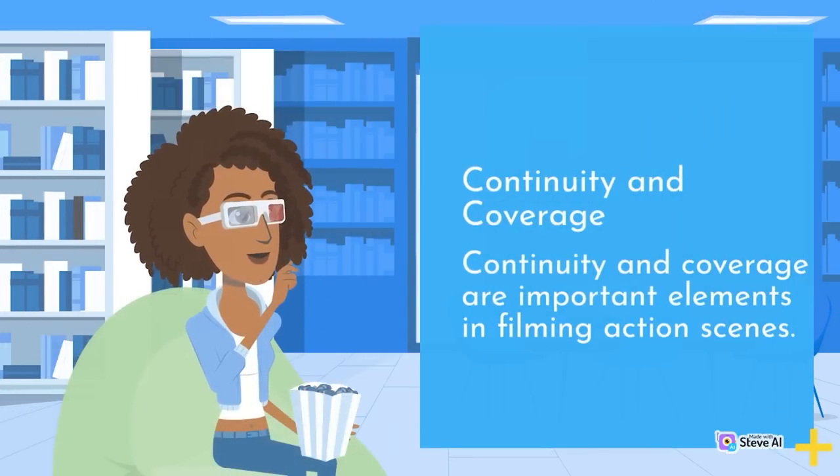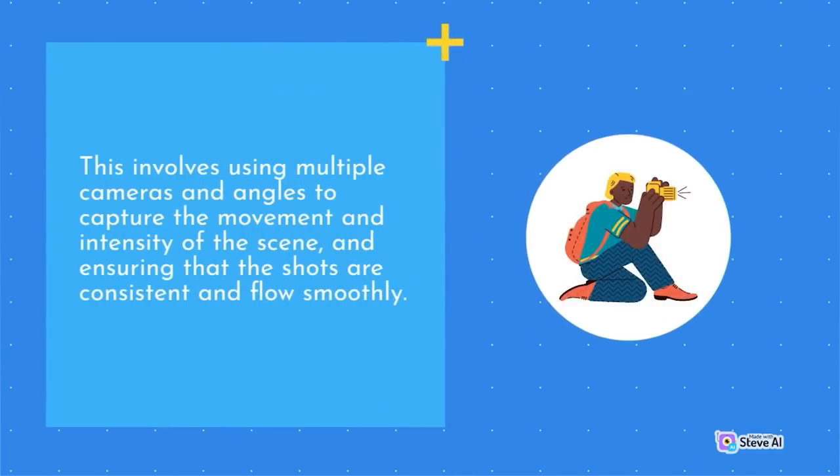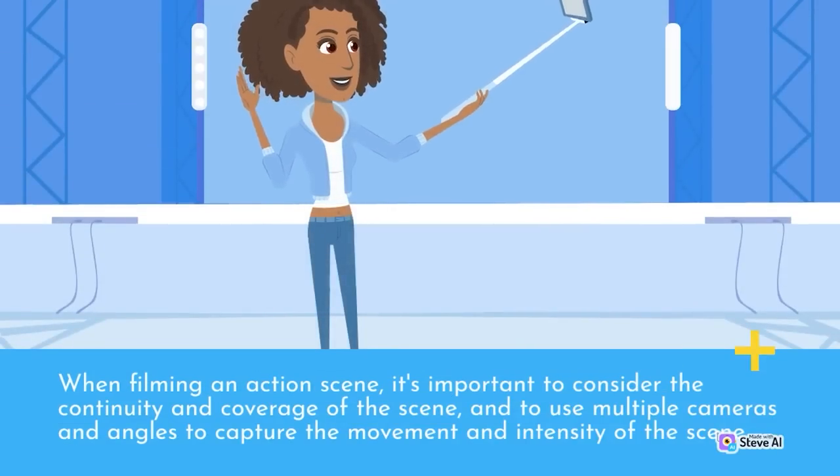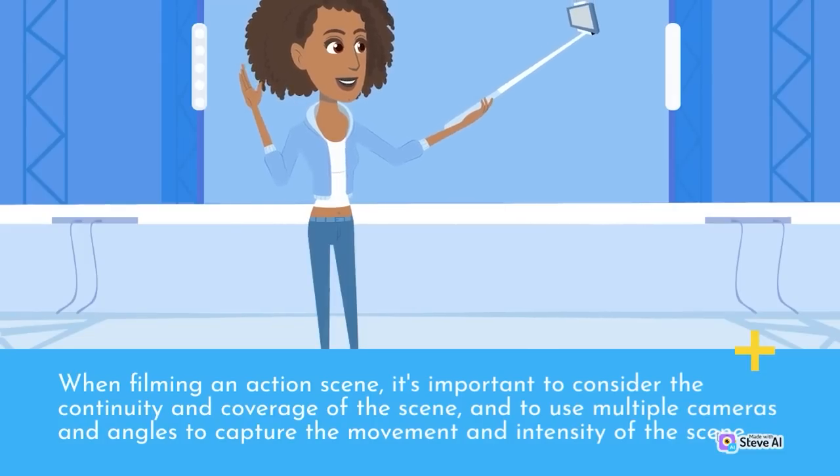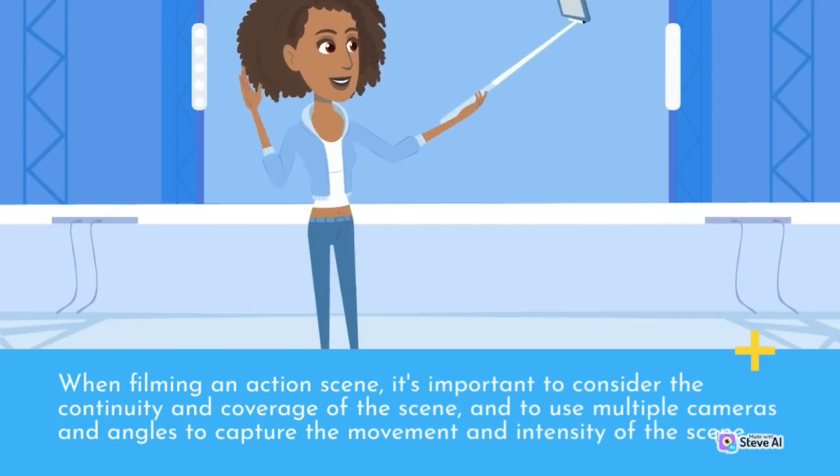Continuity and coverage are important elements in filming action scenes. This involves using multiple cameras and angles to capture the movement and intensity of the scene, and ensuring that the shots are consistent and flow smoothly.